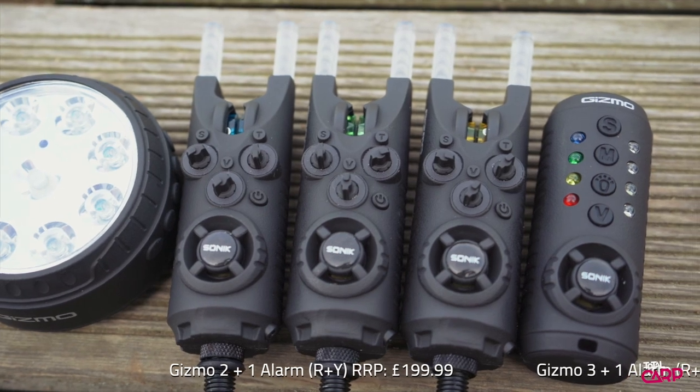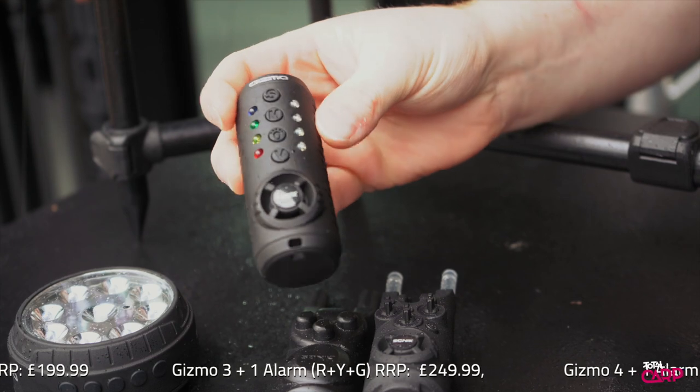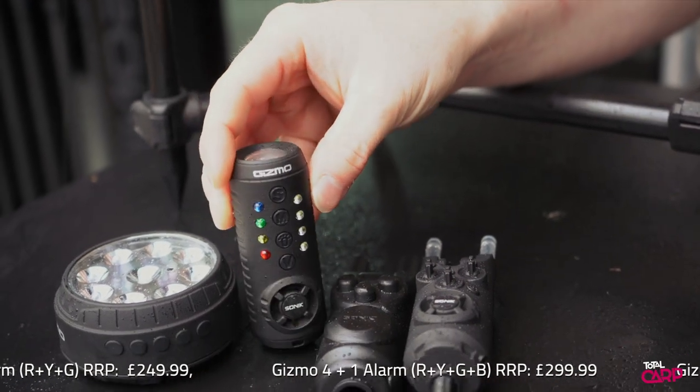The receiver is a four-way and it's red, yellow, green, blue and has a nice torch feature on the front there. You can set that to silent or you can set that to vibrate.